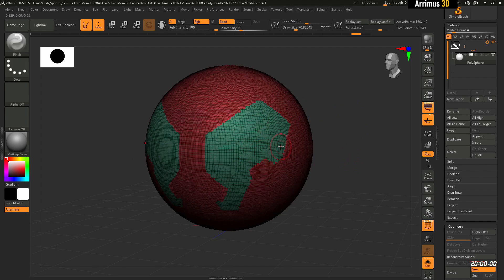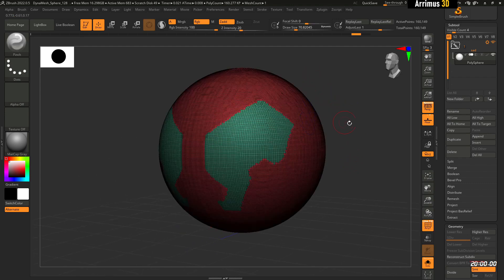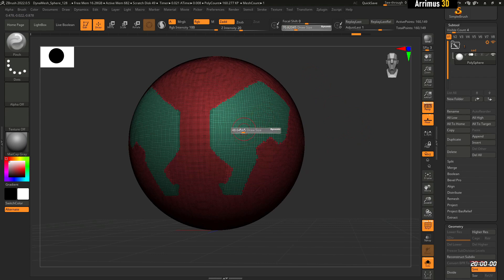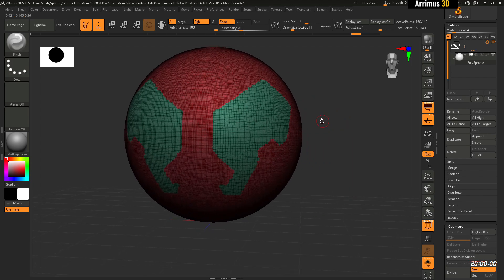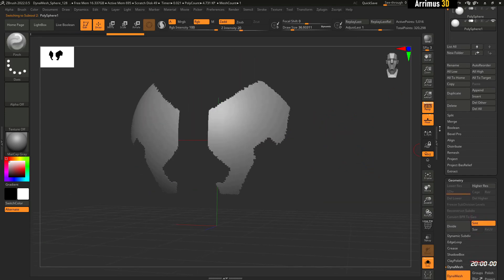Here, what I've done is masked off this area and pressed Ctrl+W to make this a separate polygroup. A lot of times when I create new objects I'll just mask it off and then Ctrl+W to make a new polygroup. After doing that, I'll press Ctrl+Shift+D to copy that out, make sure I'm in solo mode, and press Ctrl+Shift to select and isolate it.